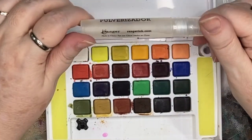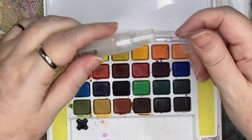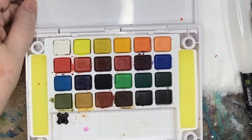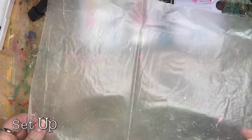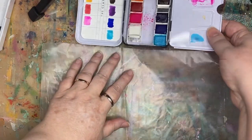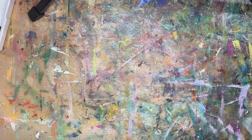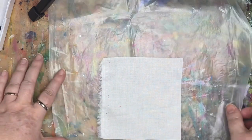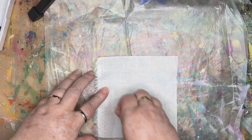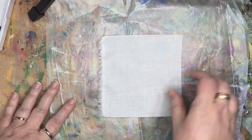I also have this little tiny mister — you could have a bigger one too — it's just filled with water. I'm taking some wax paper and placing it down on my work surface. What's going to happen with the fabric when it gets wet is the water is going to start spreading, and if I have this piece underneath it's going to stay a little more contained. Then I'll be able to put some of that water to use for other pieces.